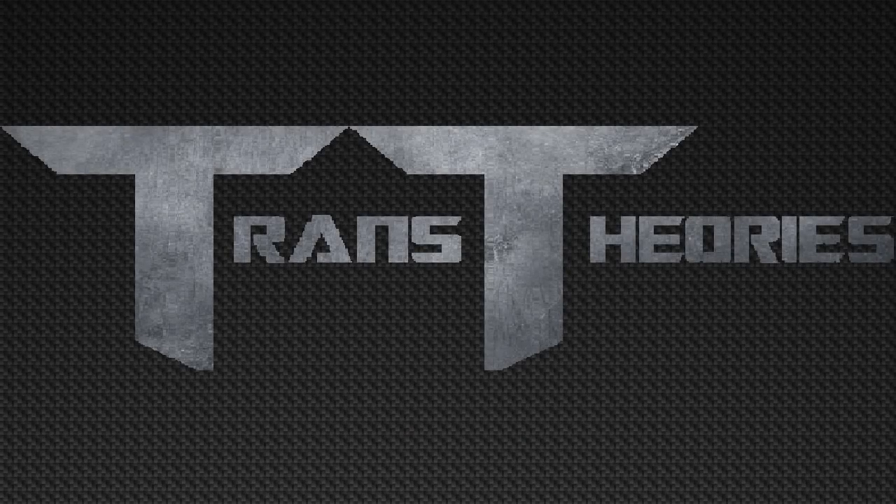Welcome to Trance Theories, the show where we talk about everything Transformers. I'm Jason, and today we're going to be talking about the new movie Masterpiece Dark of the Moon Soundwave.